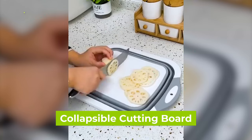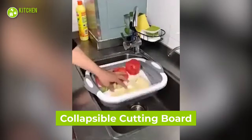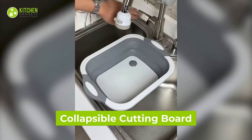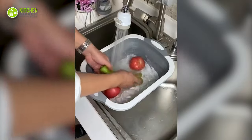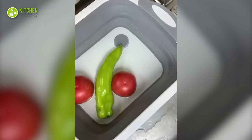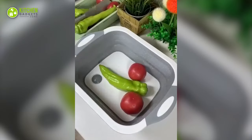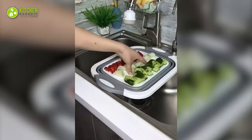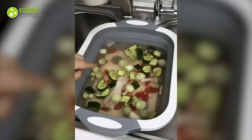What if you could get a collapsible cutting board and strainer in one item? That would be awesome! When you place this on a sink and push it downward, it becomes a dish tub to wash food. And the moment you press its drain section, water gets drained out. You can fold it again and turn it into a chopping board to chop ingredients. Such a cool dual-purpose straining gadget!